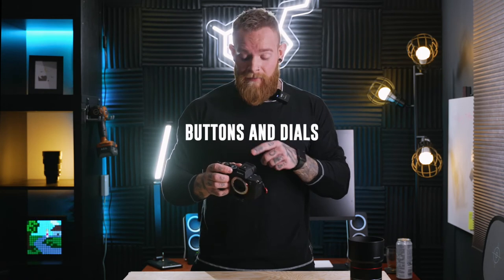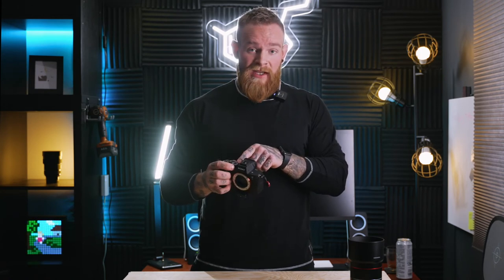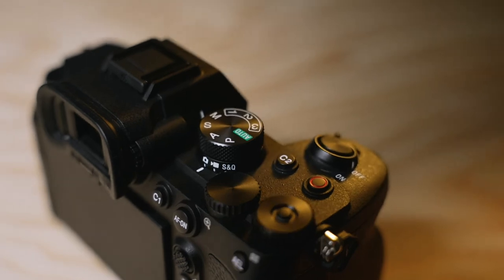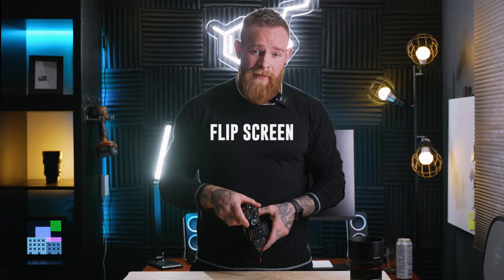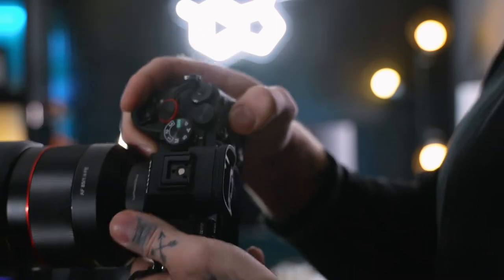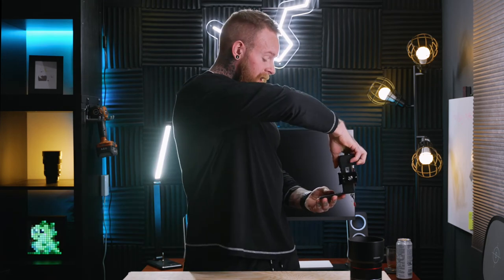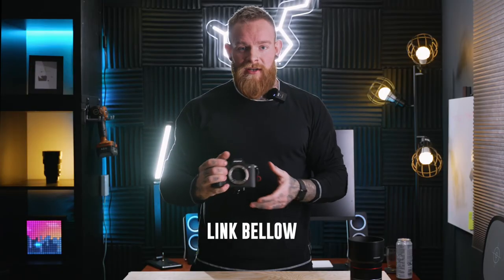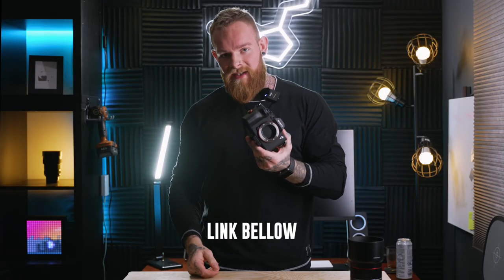One of the other benefits is the dedicated photo, video, and S&Q mode buttons, which let you keep your settings when switching between dial modes — something that can be a bit of a pain with the a7S III. And of course there's the flippy screen, which I don't use a ton for shooting myself, but when shooting low or doing photography where I need to see what I'm doing from below, it's super handy.